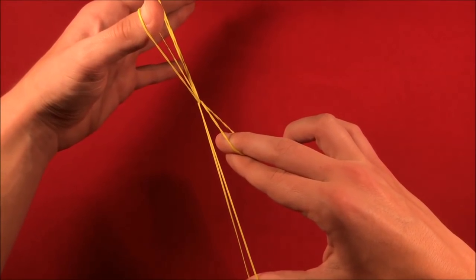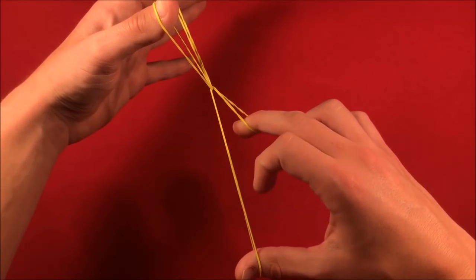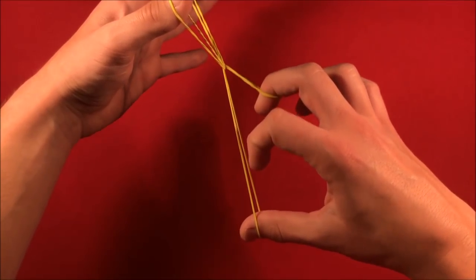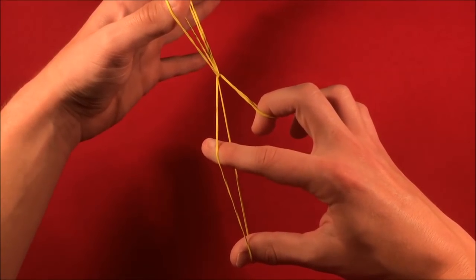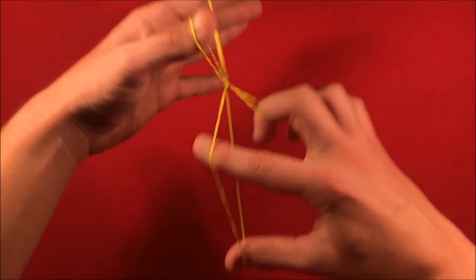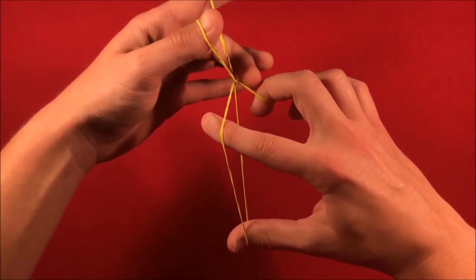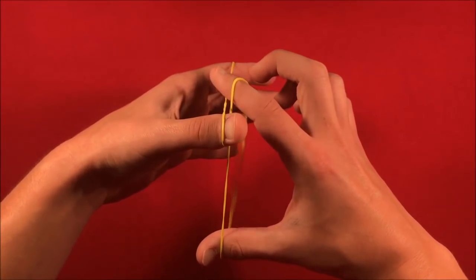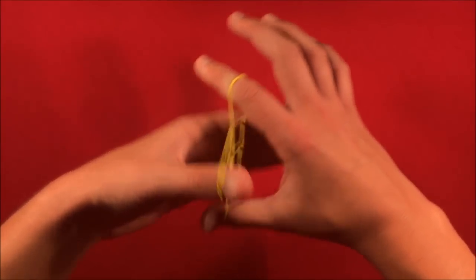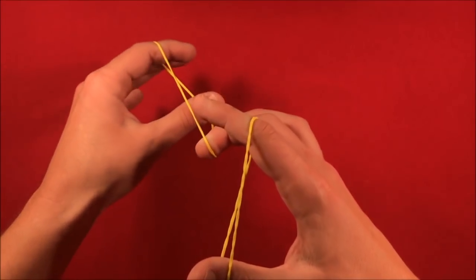As you come down, the rubber band is going to go around your middle finger. You should then be able to release with your index. You put that index finger in between the loop with your thumb — your thumb and index are now in the same loop. As you release the tension coming back up, you let go with that middle finger and slide the rubber band back together. Then you can shake the rubber band a little, peel away, and that is essentially the move.